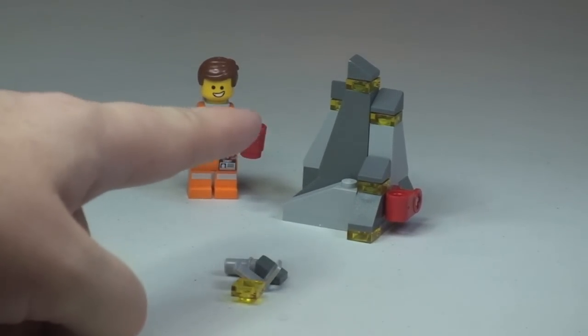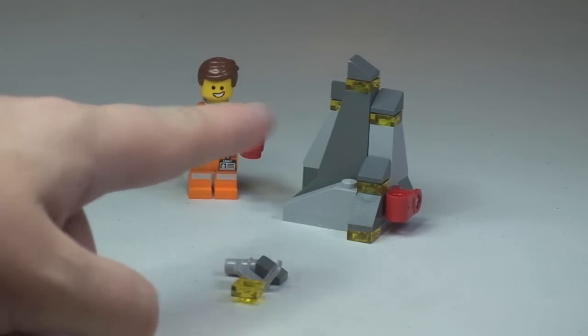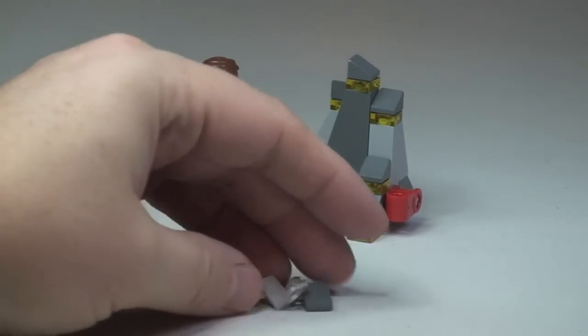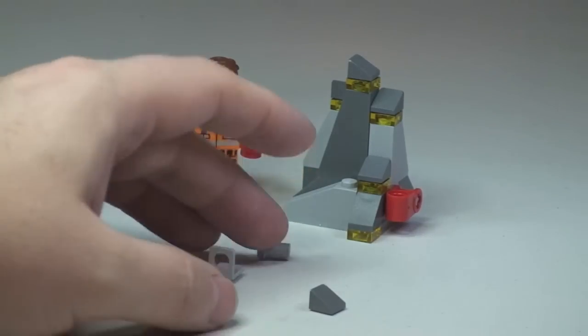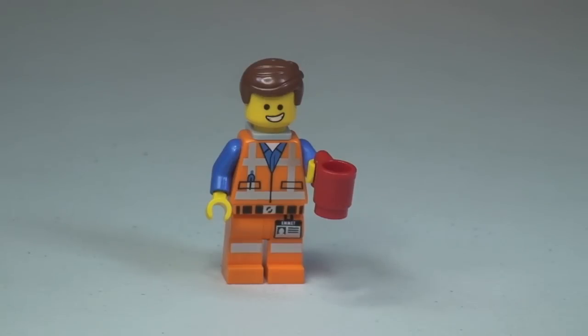Just to point out the spare bits that came with this little poly bag set, as we can see down there at the front. First up, there's our minifig — that's Emmett. You can see the printing on the legs and the front of the torso.